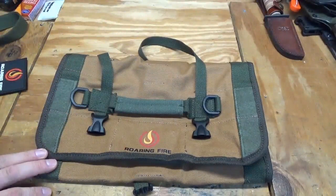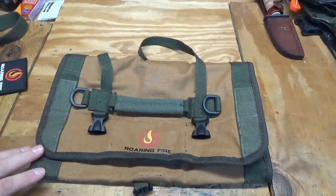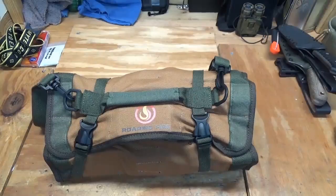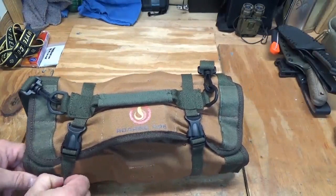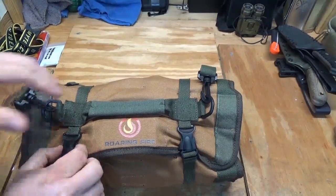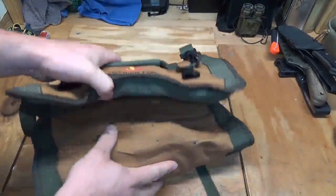Let me show you a couple of different configurations you can use with this, beyond just tools. Knowing me, I'm into survival stuff, so I've set this up as an outdoors-type roll with some survival gear in it.